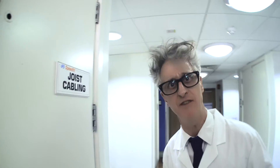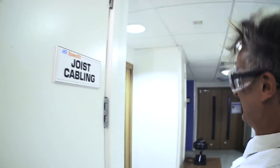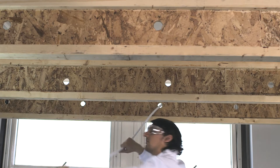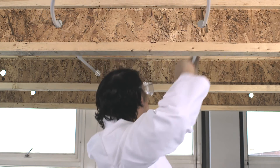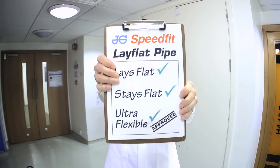Impressive find so far! The team in Test Lab 3 is observing how easy to handle Speedfit Layflat is. Goggles are, of course, essential! What a marvellous thing! Approved! Approved! Approved! Conferred!